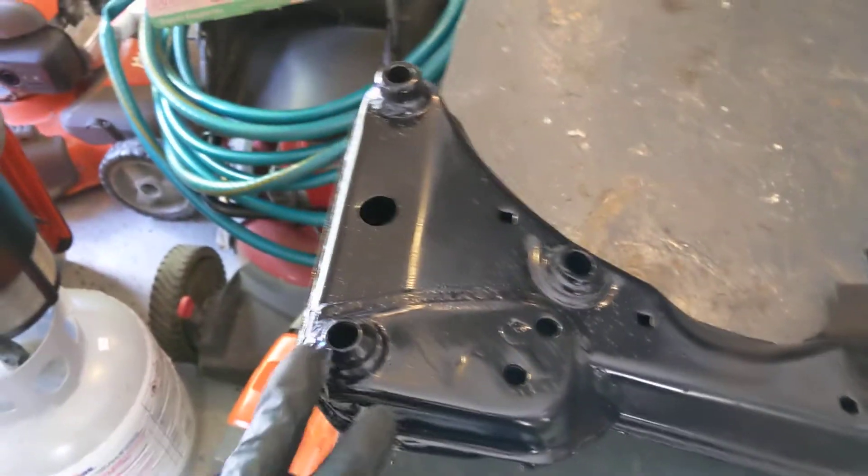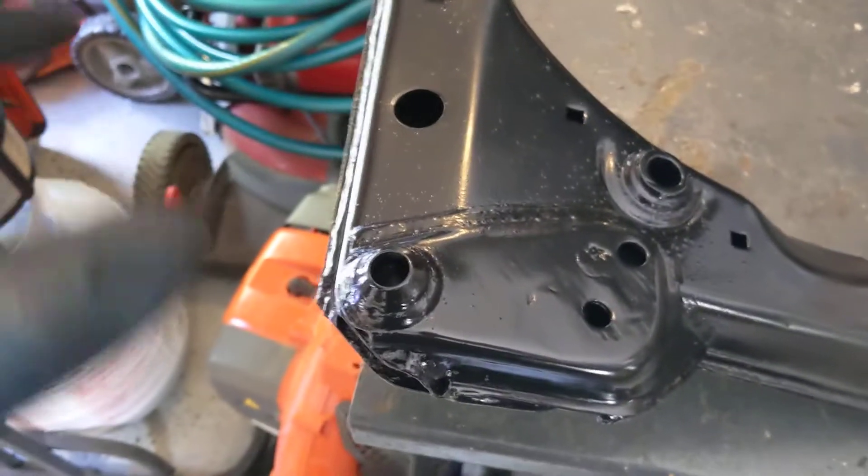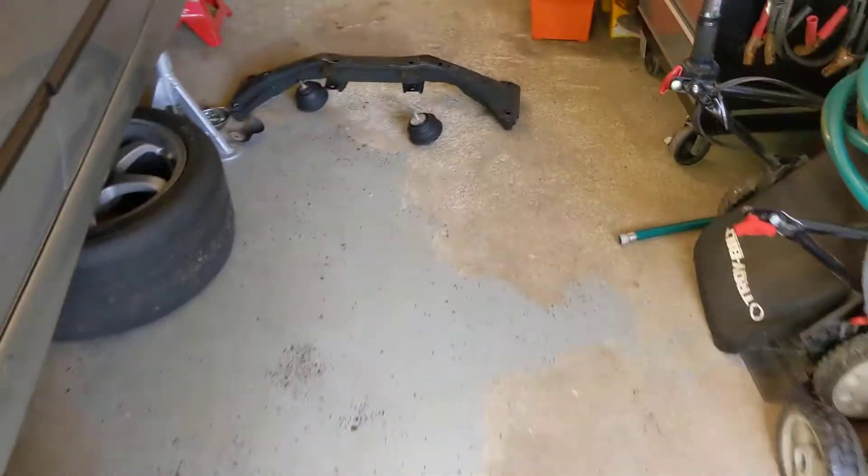This came from, I'm guessing, a northern car because these ears right here were all kind of rusted. So I had to quickly wire brush them down and then spray bomb them. Coming out of my car, they're actually pretty good.